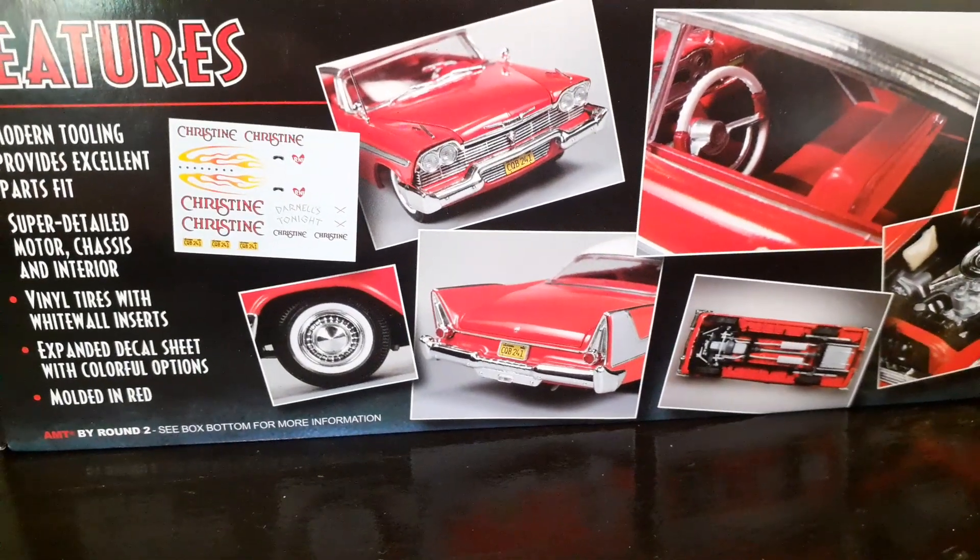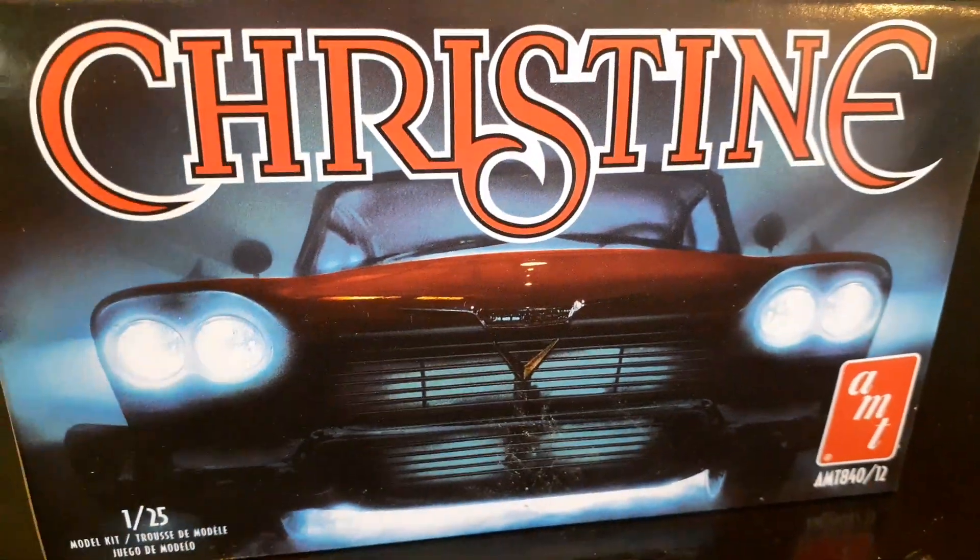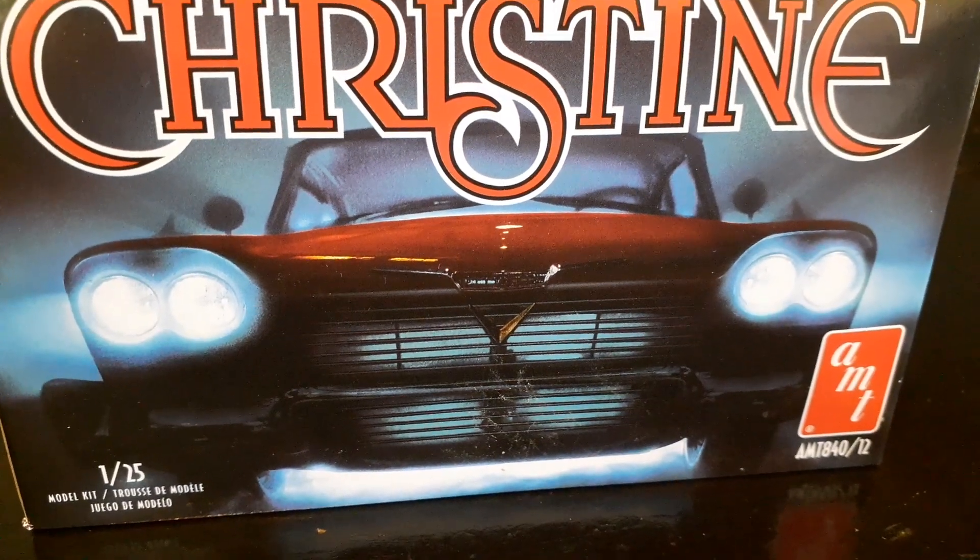We're going to mangle this guy up — or girl, I should say, because it is Christine. Stay tuned.